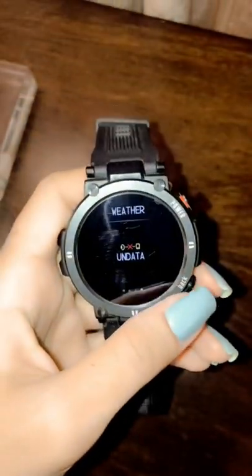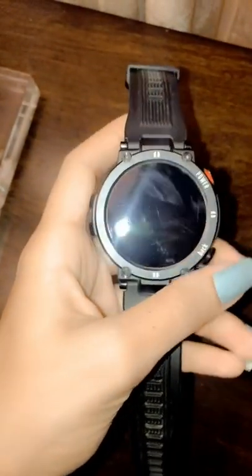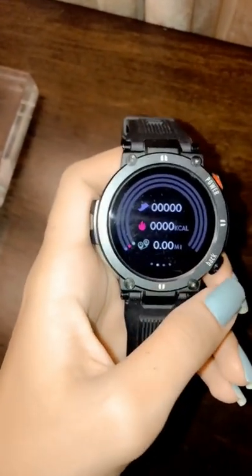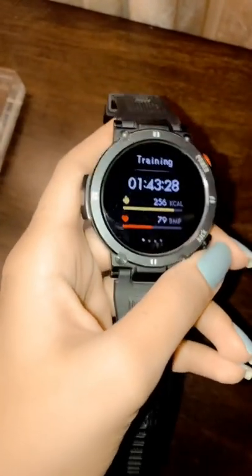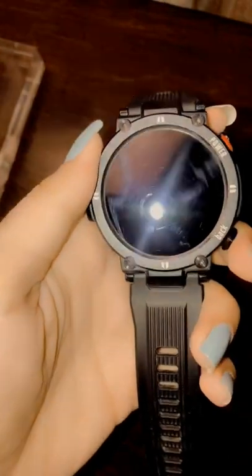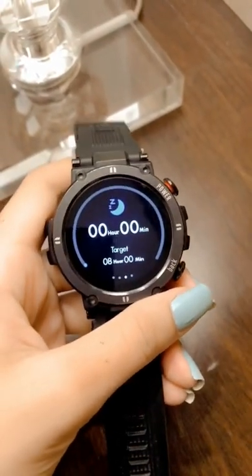The new Amazfit GTR 2 is a smart wearable that builds upon the original GTR and its already impressive hardware and feature set. It adds things like a microphone and speaker for voice commands and Bluetooth calls, and 3GB of independent music storage. It's got a heart rate sensor, gyroscope, accelerometer, air pressure sensor, ambient light sensor, speaker and microphone, GPS receiver, Wi-Fi 6, and Bluetooth 5.0 — all sitting behind a 1.39-inch display that is vibrant, power-efficient, and comes with always-on features.